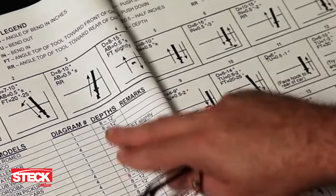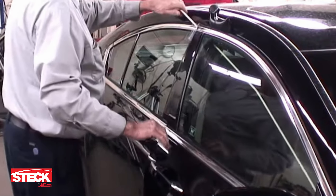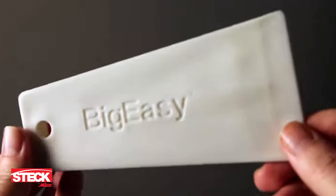The Big Easy is user-friendly and does not require time-consuming and often confusing manuals. An experienced Big Easy user can safely unlock most cars in about 60 seconds.